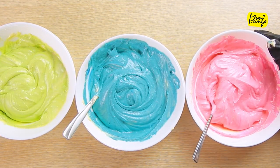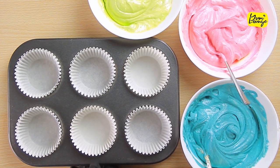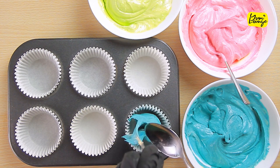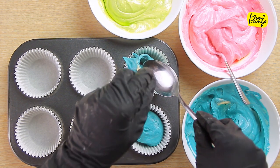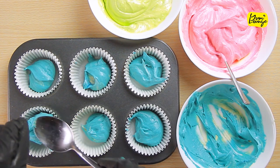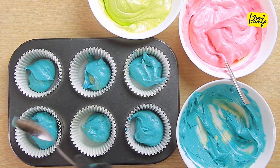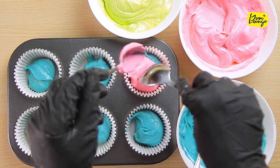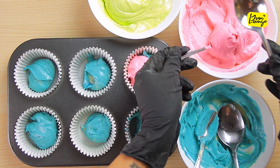Now grab your cupcake baking tray, put in your cupcake liners and make a layer of blue cupcake batter with a spoon. Next add a layer of red cupcake batter and then finally top it off with green cupcake batter.